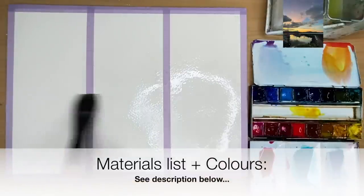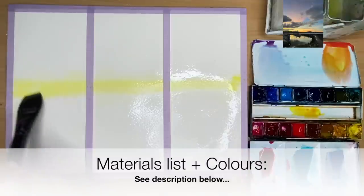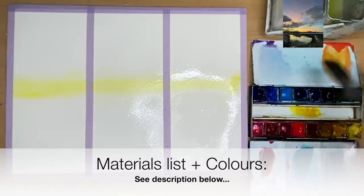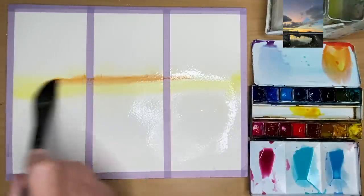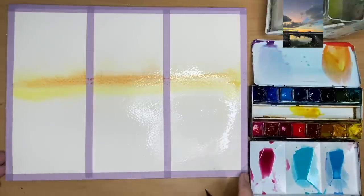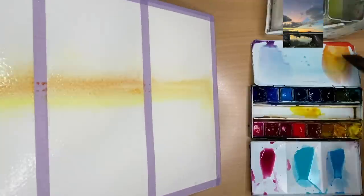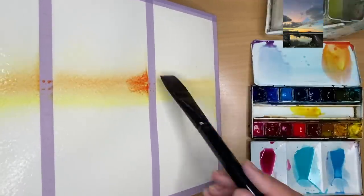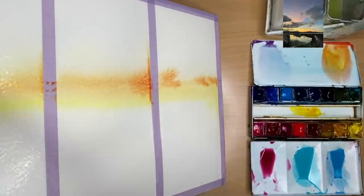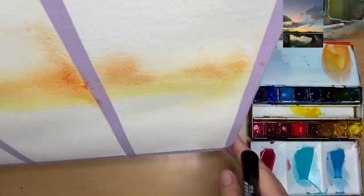I'm painting the yellow first wet-in-wet with my flat one inch brush, just above halfway. Now I'm applying the orange colour just above the yellow wet-in-wet. This orange colour will prevent any blues from turning green with the yellow. I'm tilting and adding a little bit more of that orange wet-in-wet, allowing the paint to flow.